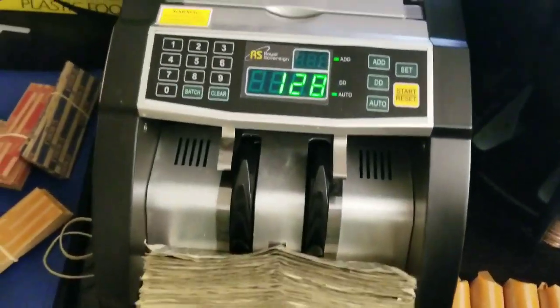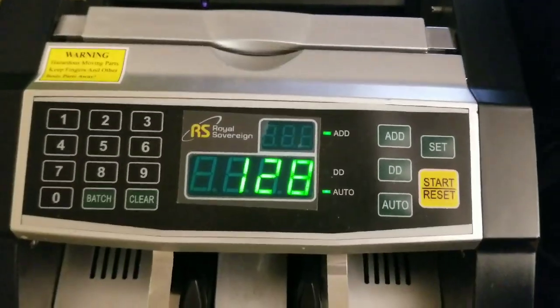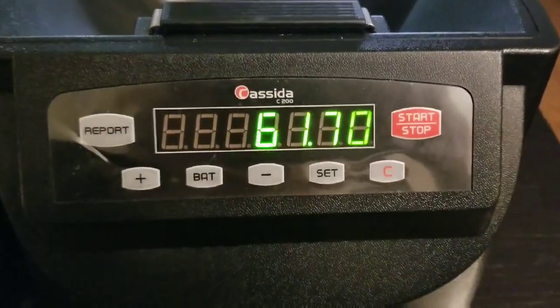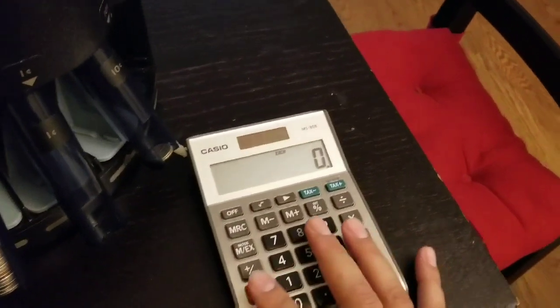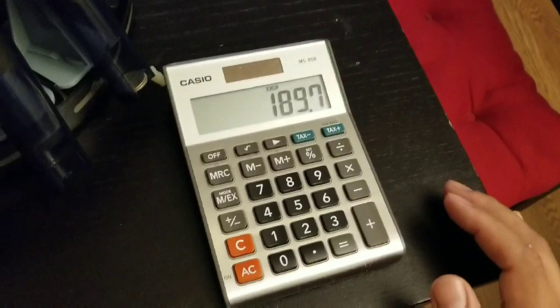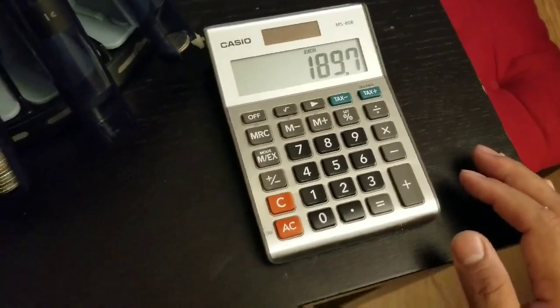One thing I do need to mention is that I share this location with another vendor, so my profit is affected by that, but not too much — I still make a good amount. After adding all the bills up, it came to $128, and the coins amounted to $61.70. So the total for this collection was $189.70.